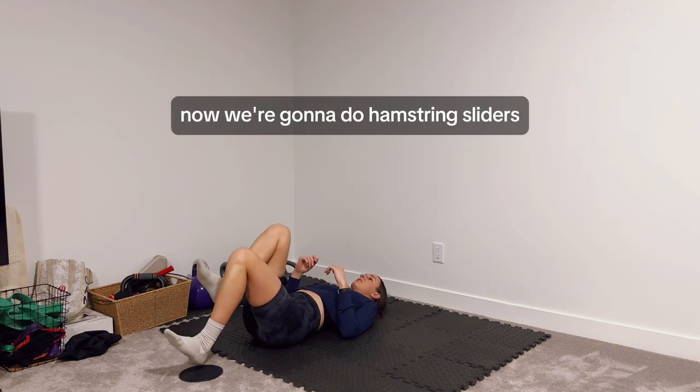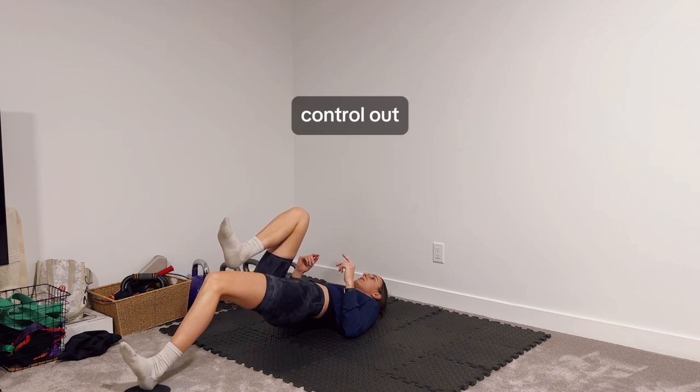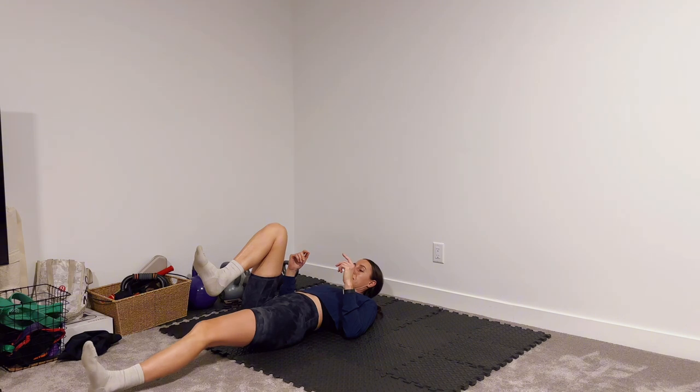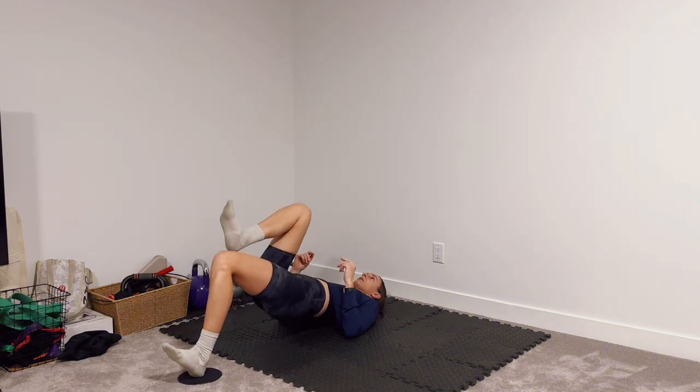Now we're going to do hamstring sliders. Your heel's going to be on the slider, hips come up, control out and lower, then you can come back up.